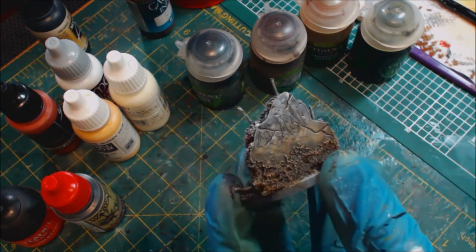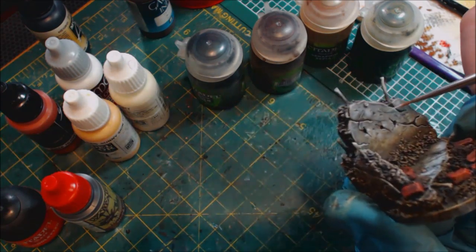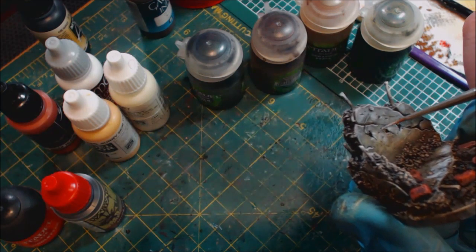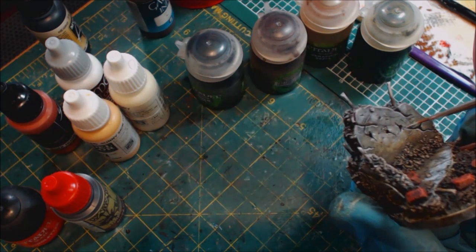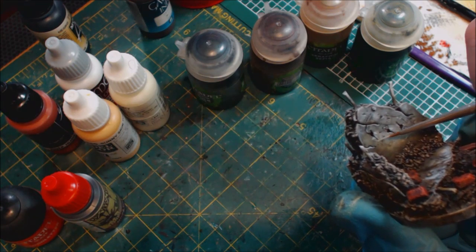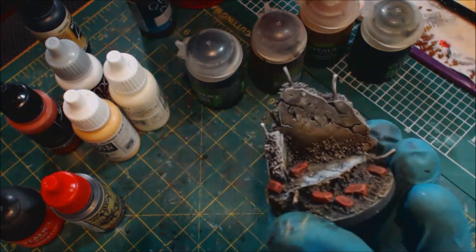Now we've got chips in the wall, which is very important because a big wall like this wouldn't just have super smooth cracks — there would also be smaller chips spread all over it. We're starting to get this to look more like stone.